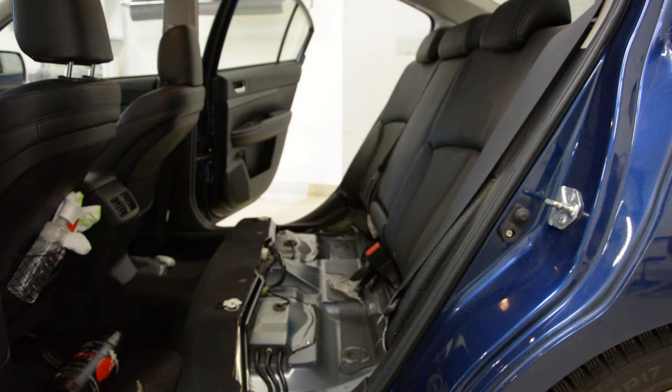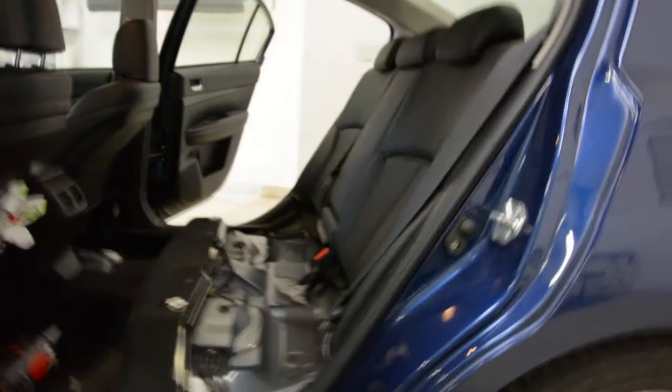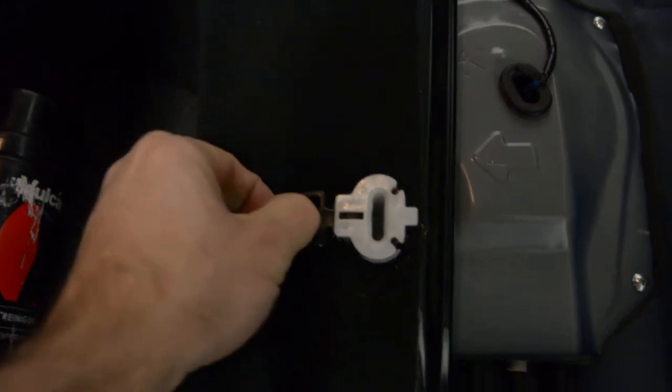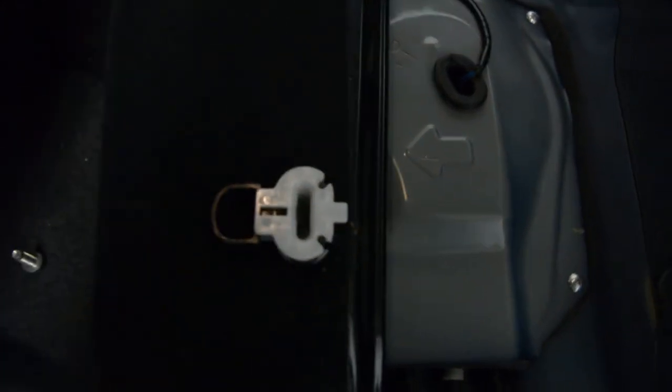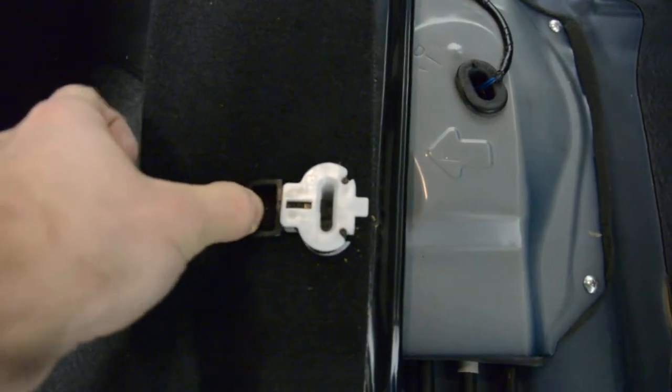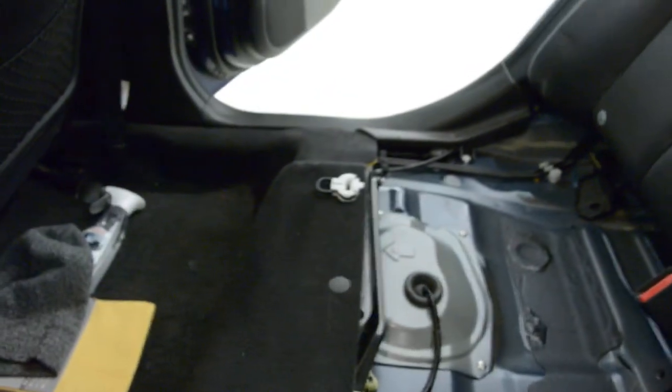I'll put this here to show you the mechanism. Here is the mechanism — you can see, you pull this thing and you will release one here, another one there.